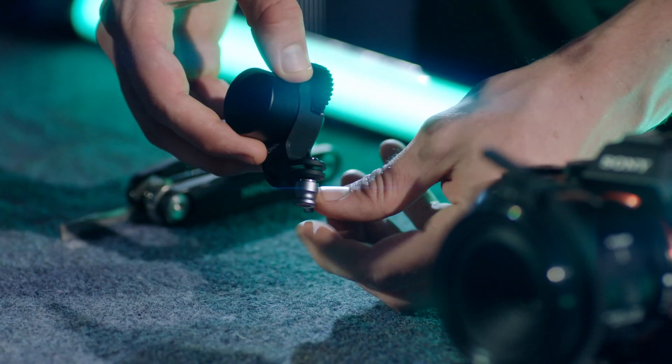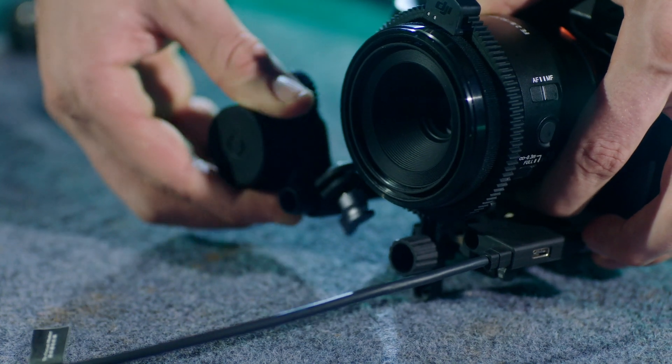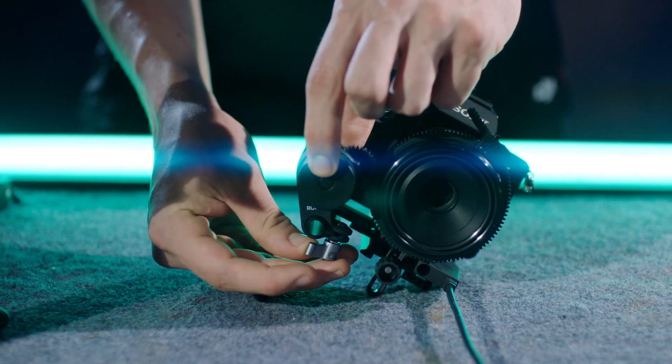Loosen the knob on the focus motor and attach the motor to the rod. Ensure the gear strip on the focus ring is engaged with the gear on the focus motor and then re-tighten the knob.